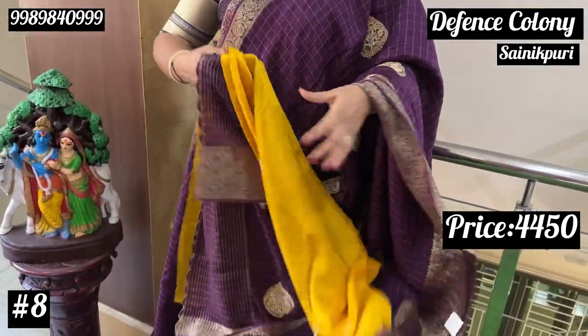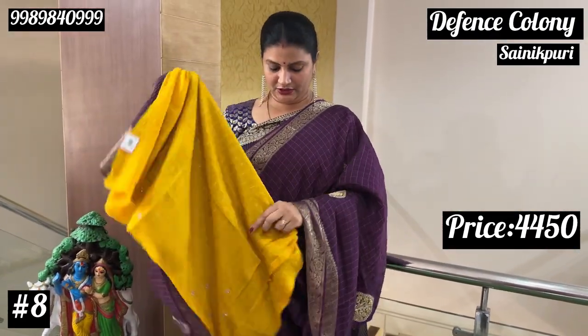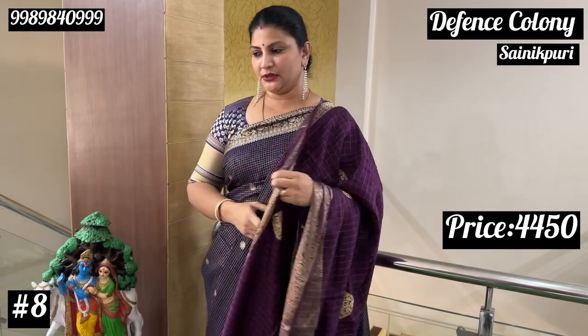The blouse is also beautiful. They also have lines and work, so this is the combination. Same price, Rs. 4,450.